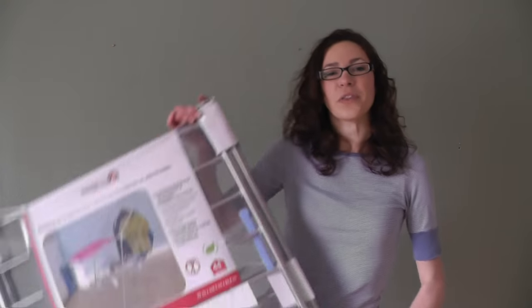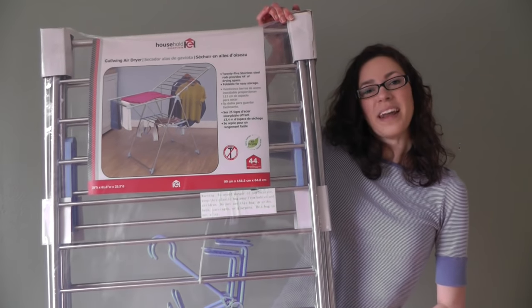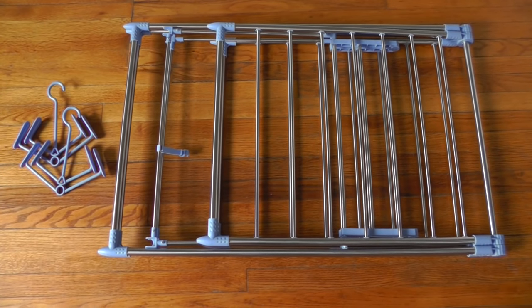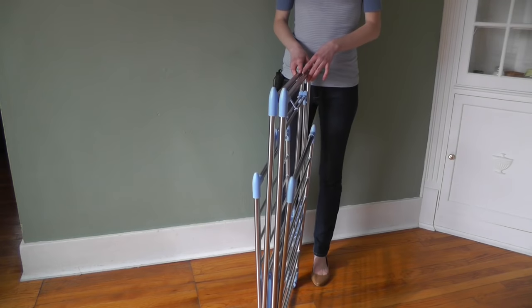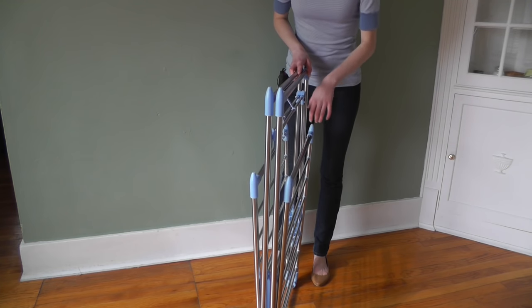Hi, I'm Brianna from Urban Clotheslines. Today I'll be showing you the Gullwing Air Dryer by Household Essentials. It's easy to open and has no assembly required. I'll be opening this upside down — the dryer upside down, not me upside down. Wouldn't that be something?